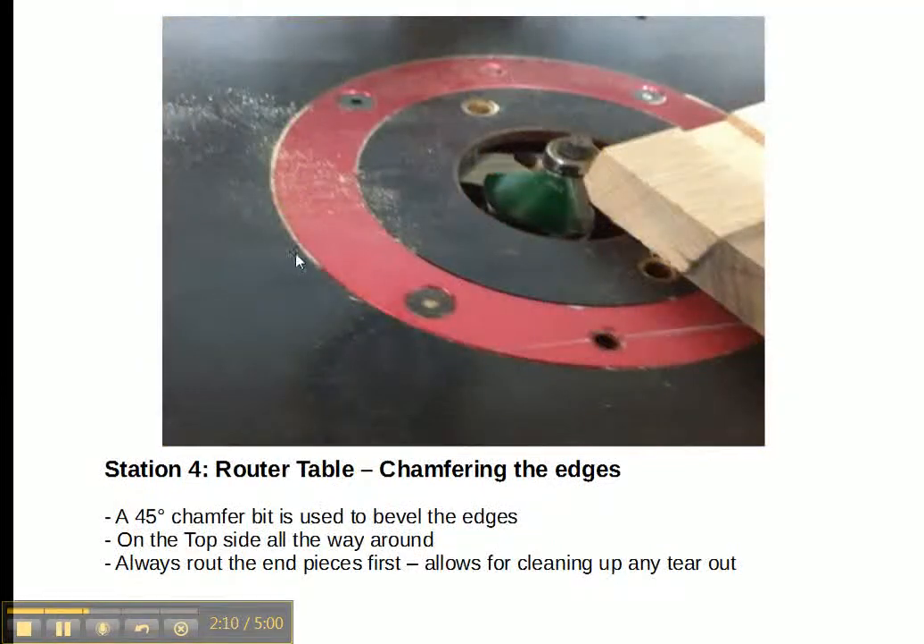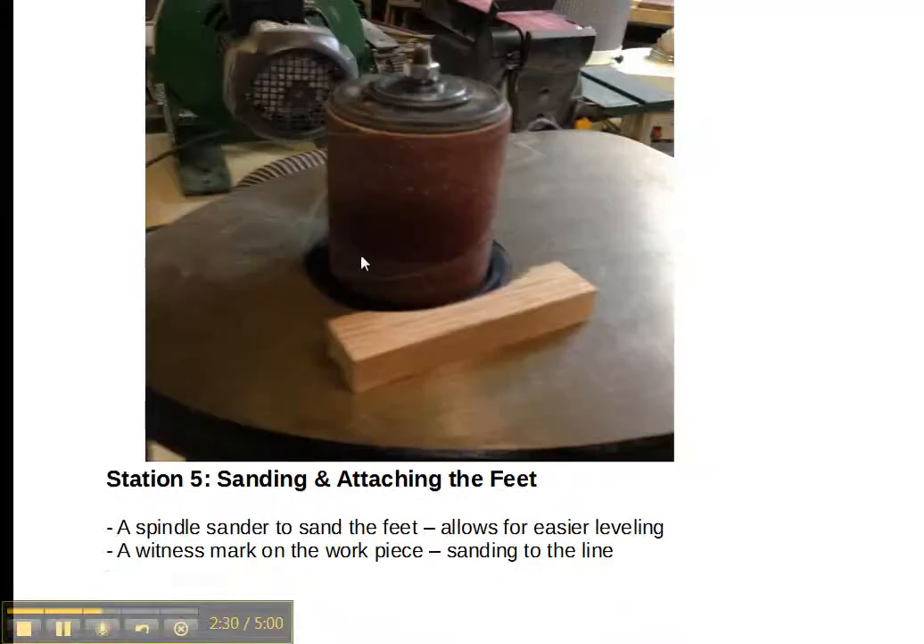Then we go to the router table and chamfer the edges. The chamfer is just a 45-degree angle cut — a quick way to go around and do the edge treatment just on the top. We always do the end grain first, so if you do have any tear-out on the router table, you can always clean it up afterwards.